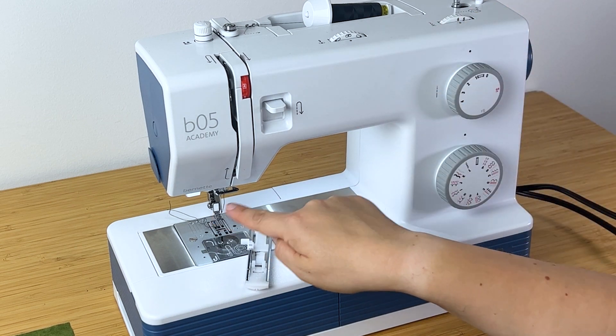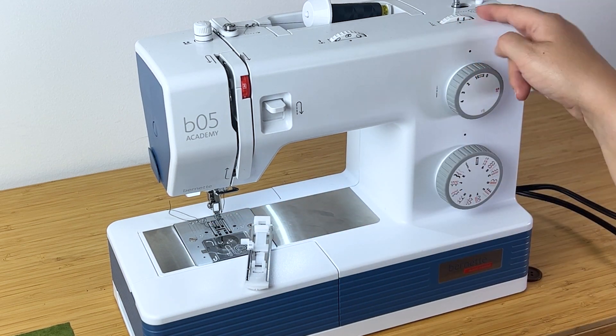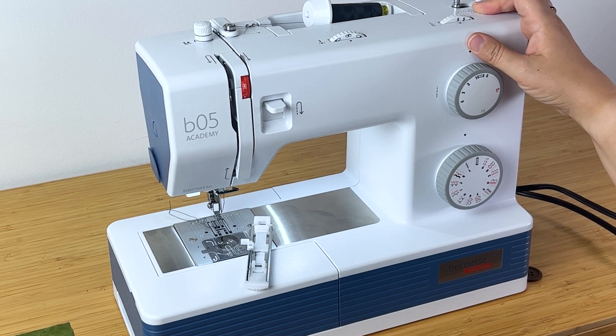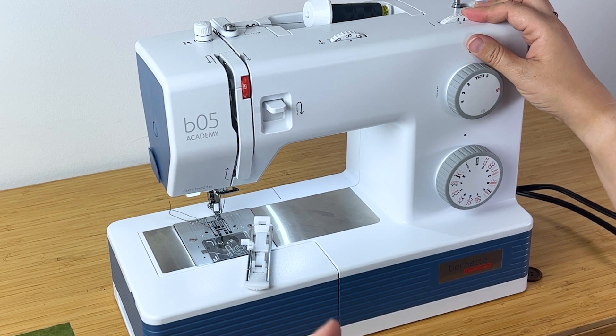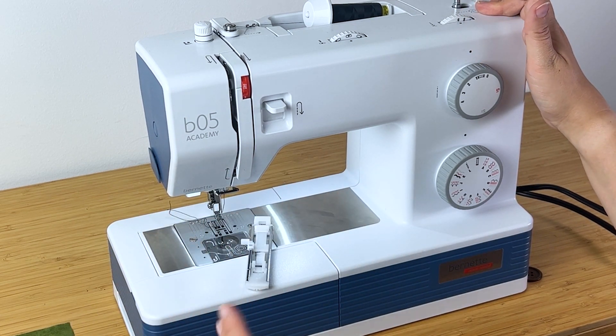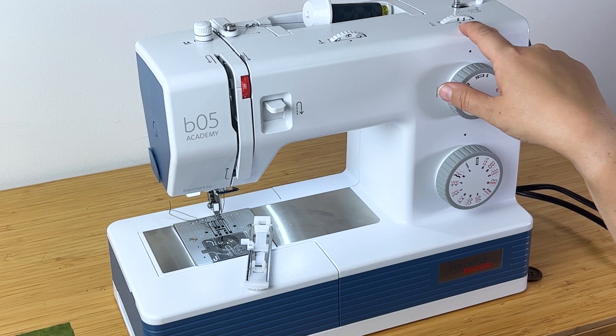Then you also need to set the width. On my machine I want to go all the way up to a six — normally I'm at two and a half, but I'm going to use a six. One thing we're going to show you in a second is that you want to test on scraps first, so you'll discover later if you don't like that setting.